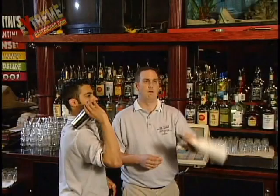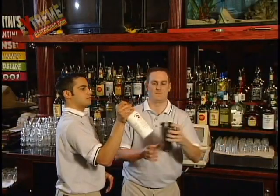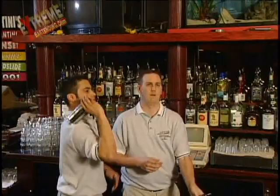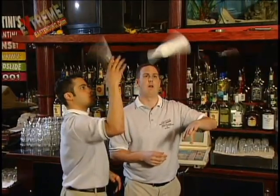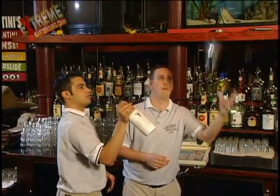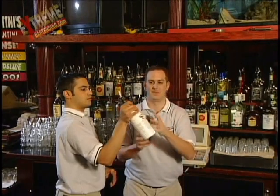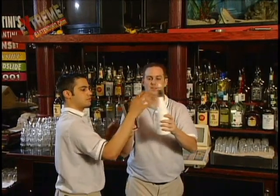Bottle Tin. This move is called the Tomahawk. I love doing this trick with a partner. Bottle up, tin right over. Basically it's two rotations with a reverse grip over your shoulder and just pop it right over the tin. Grant makes it look smooth with a wicked catch.